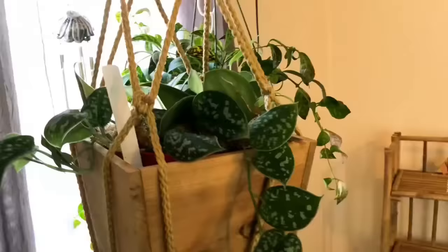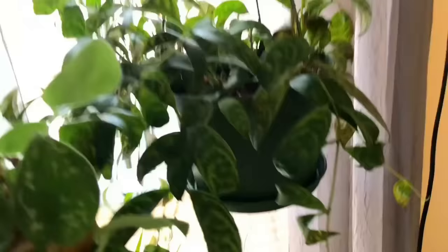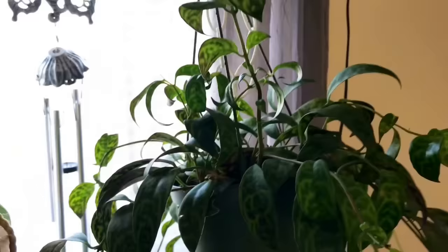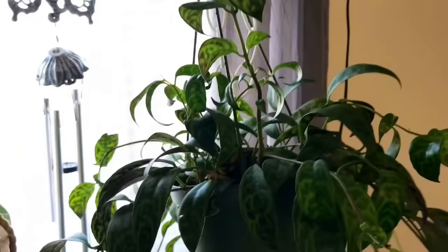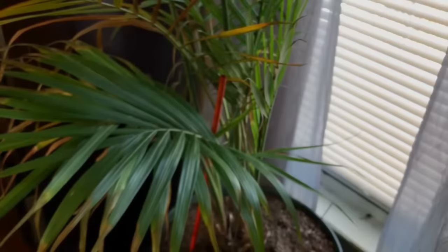Here I have my satin pothos — it feels very velvety. Over here is my lipstick plant, called Aeschynanthus — you guys saw this from the last video. It's a vine, and when it does flower, the flowers are going to look like lipsticks. I moved this one from the living room into my bedroom. And down here is my majesty palm.